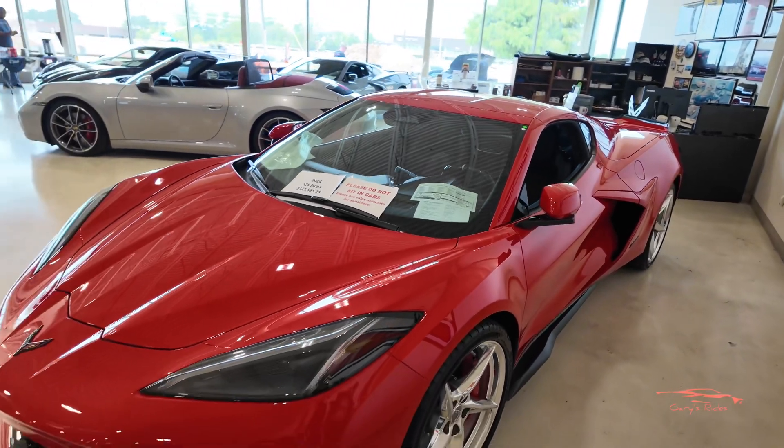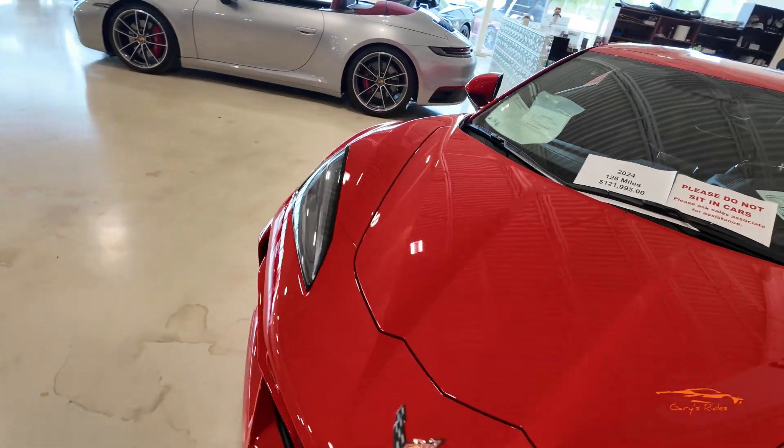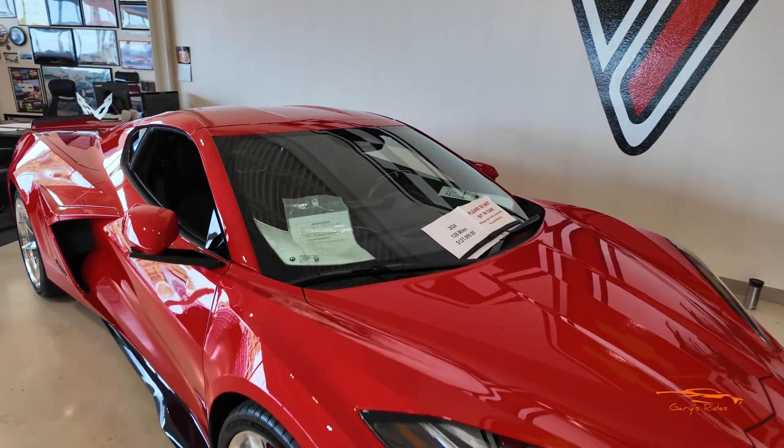If you guys are in the market for a C8 E-Ray, contact Corvette World — I'll leave a link to their website in the description below. If you're interested, just give them a call. That is it for the video — I hope you guys enjoyed it. If you did, please hit that like button. Don't forget to subscribe and hit the bell notification so you'll know when I upload new content. I'll see you guys in the next one — stay safe, peace!